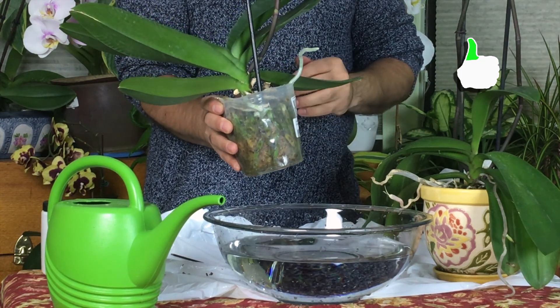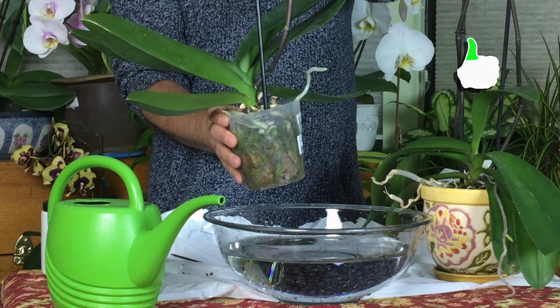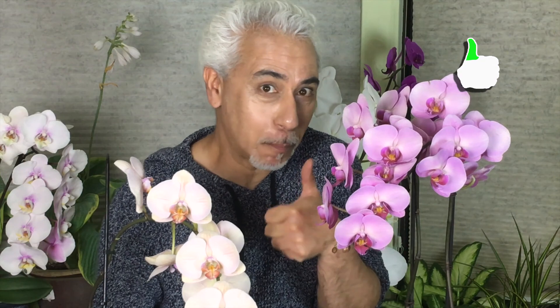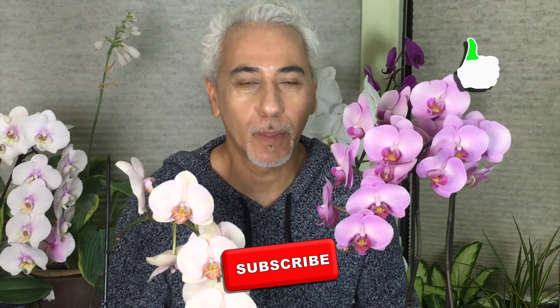That was all for today about orchids. I hope you found the information helpful. Thank you for watching. Don't forget to hit the like button, subscribe, and share the video with your friends and family. Next video will be about house plants that flower but are not orchids — not only orchids have flowers in house plants. Stay tuned and watch the next video. See you.